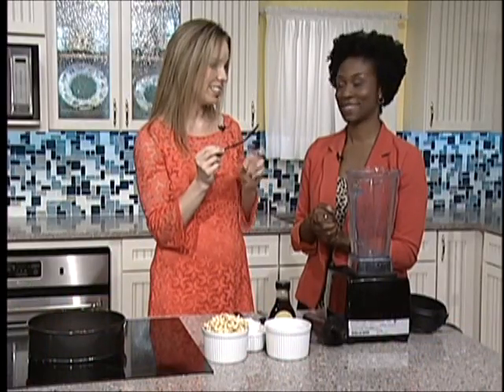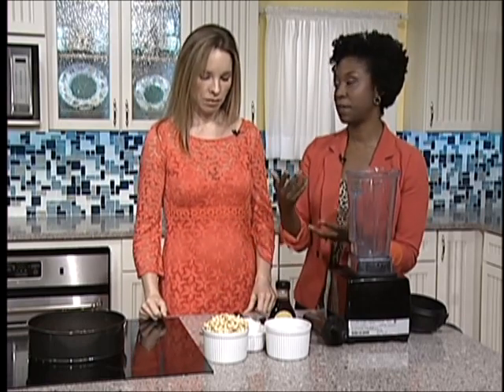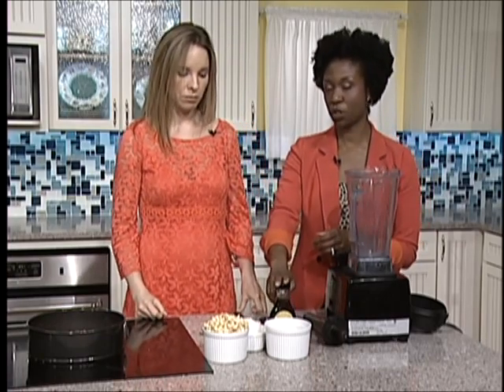You can put vanilla bean in your hot chocolate. If you don't have it and you're making it at home, a substitute would be vanilla extract — just use about a tablespoon or so of that. Then we want to use our sweetener, which is coconut nectar.